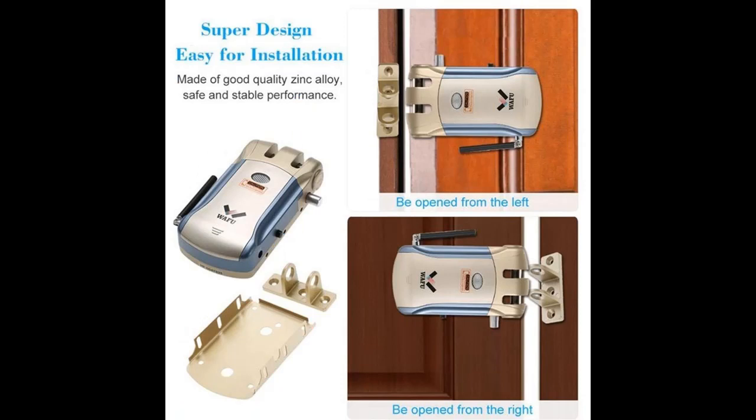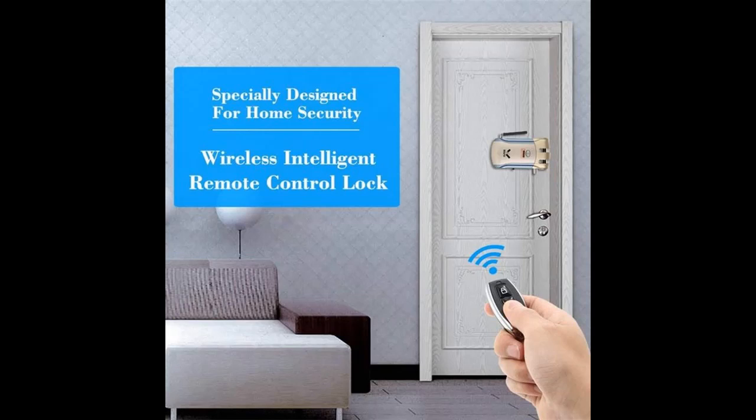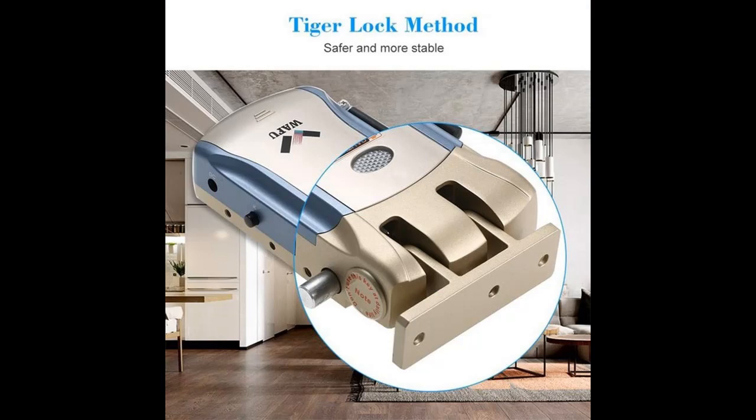Its power consumption is low. With just four dry batteries, it can maintain one year of use, ready to open the door for you every hour.